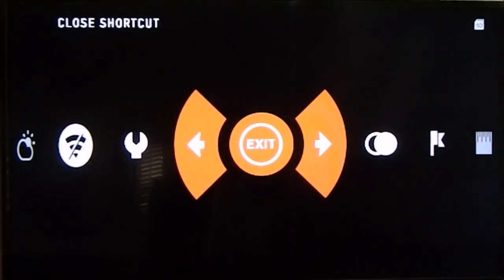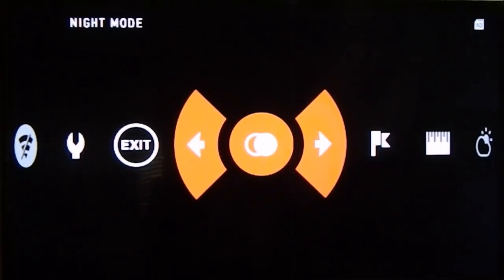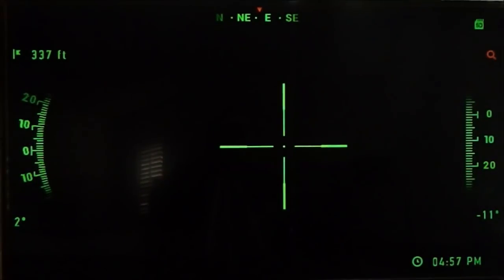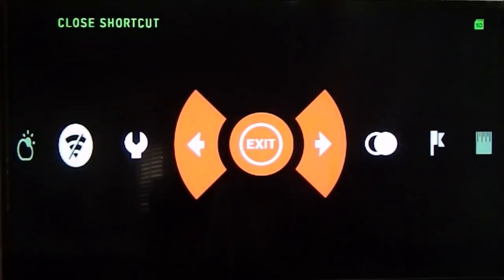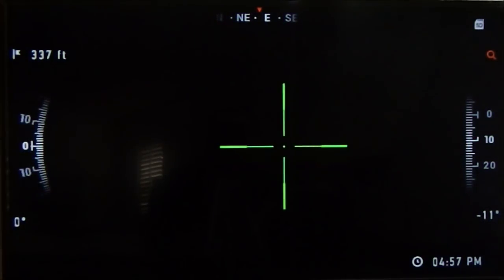Let's go back into the menu and go to the right side. Night Mode — click on it and boom, you're in night mode. I have it set to green. We'll change it back to day mode. Very easy to do.